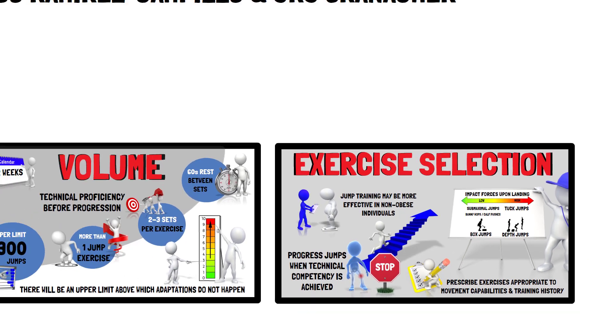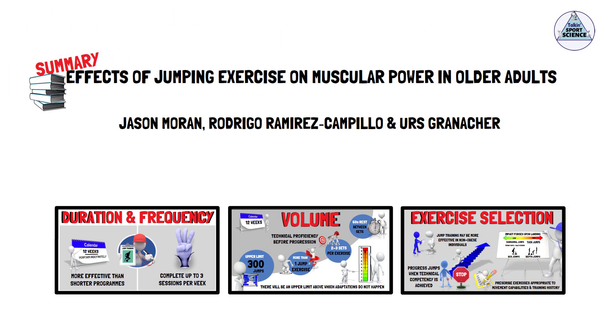And that concludes the recommendations for prescribing jump training to develop lower body power in healthy older adults. It should be highlighted that if an individual has already developed any age-related health problems, these guidelines may not be suitable. As always, I recommend you go and check out the full article. The link is in the description. Thanks for listening, folks. See you next time.